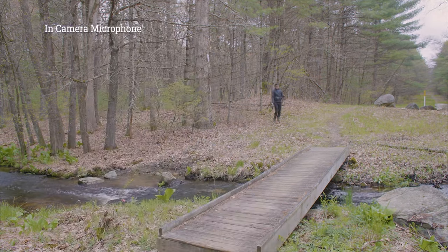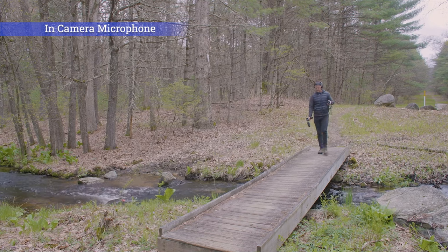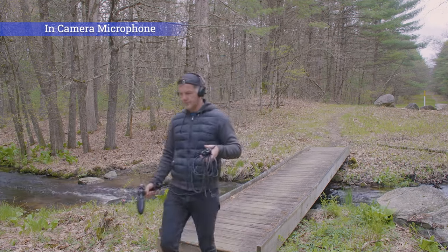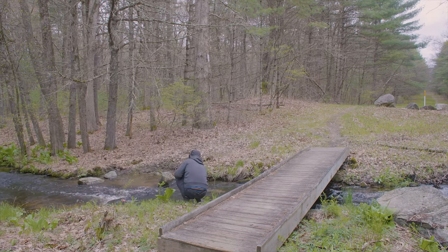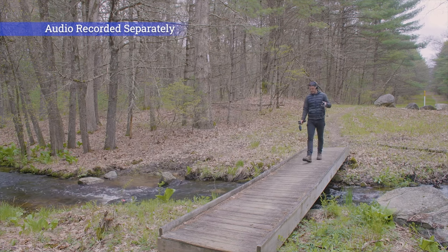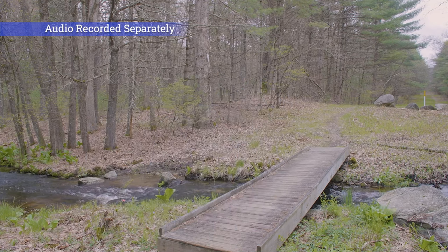By the way, it's not going to be anything worthy of Hollywood — it's going to be a very simple thing. Now I'm going to record the river. Demonstration done.